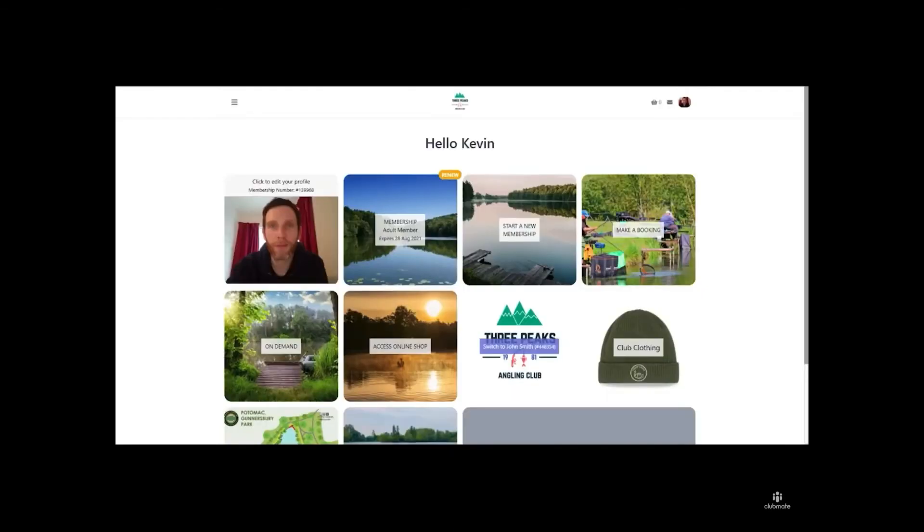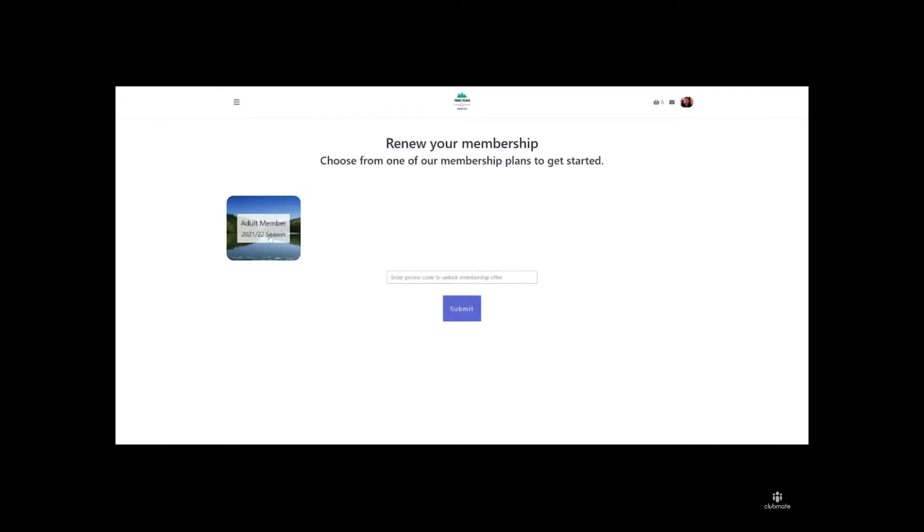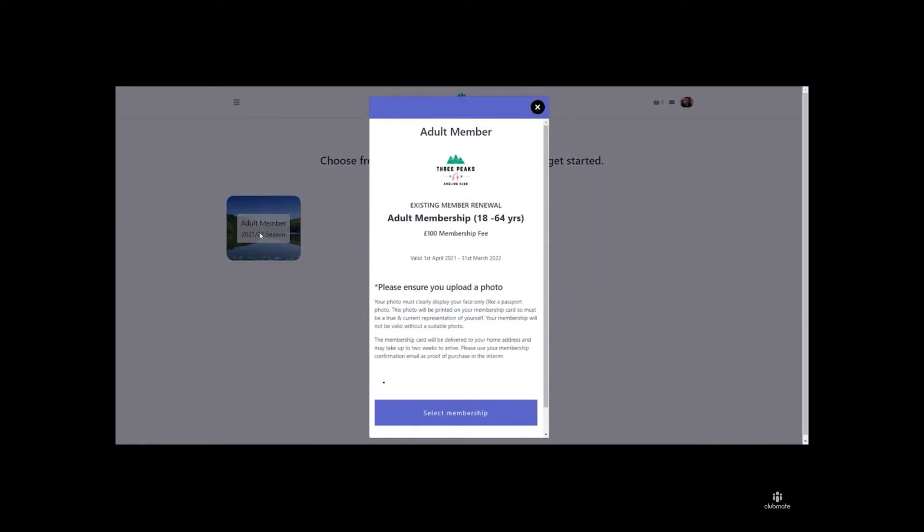If your club or fishery membership is due for renewal, you'll see the Renew Now button in the middle of the screen. Click on that button and this will give you the membership options available to you. In this case, it's the adult member option. Clicking on this will give you the details of that membership option, and then you click Select Membership.